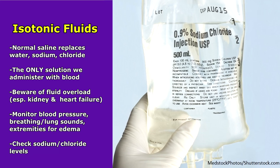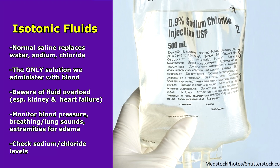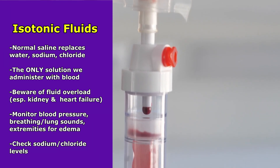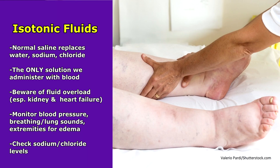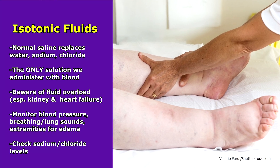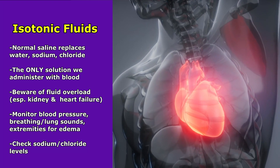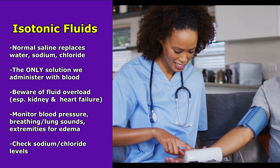With normal saline, this replaces just water, sodium, and chloride. It is the only solution we use to administer with blood — you don't use any other solution, only normal saline. With this type of solution you have to watch out for fluid overload, especially in patients with kidney and heart failure, because their heart and kidneys aren't working well. If we put too much fluid in, they can become overwhelmed. Therefore you want to monitor their blood pressure and make sure they're not hypertensive.